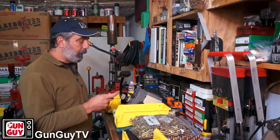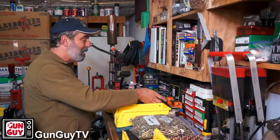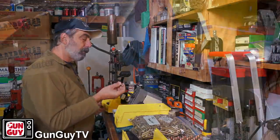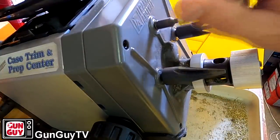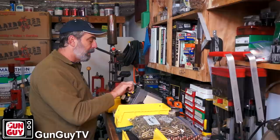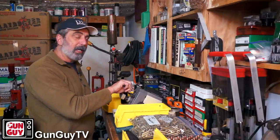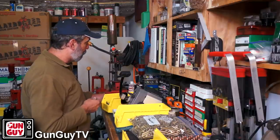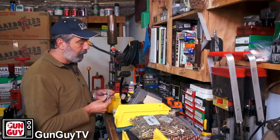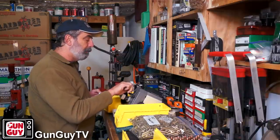Now I'm going to go find some brass that needs to be trimmed. I'll take this piece of brass and put it in the case length gauge. That one doesn't need to be trimmed. And this is what happens — you go through them: doesn't need to be trimmed, doesn't need to be trimmed. Although I would like to clean out the primer pocket on that one. You can clean out the primer pocket real quick. Look at how many of them don't need to be trimmed. I've been loading since 1978 — the lion's share of your rifle brass doesn't need to be trimmed every time. You're going to waste an awful lot of time trying to mic each one with a caliper. So one way to save time is just check them as you go.